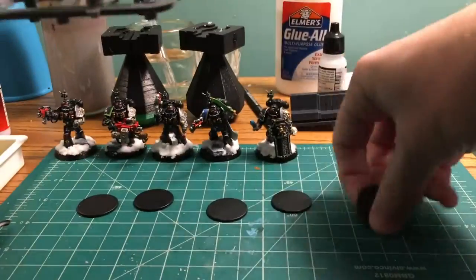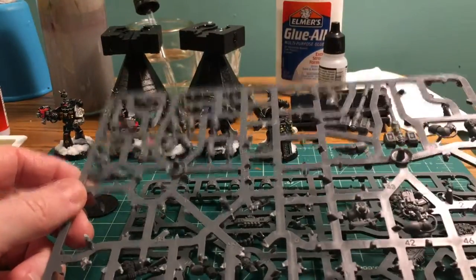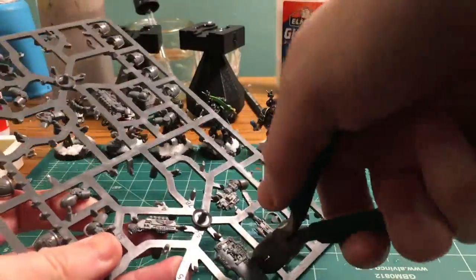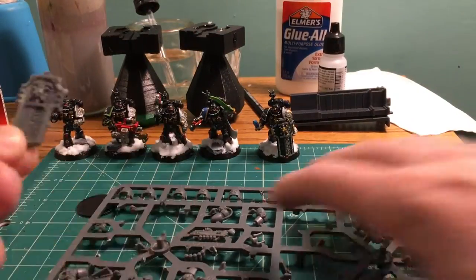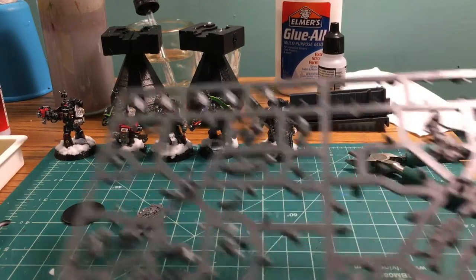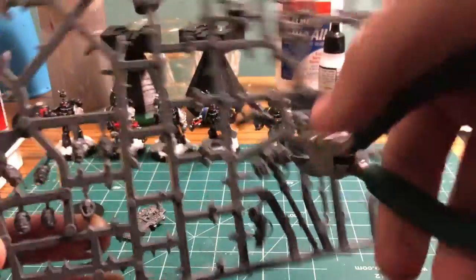We're gonna pull these sprues out and look for some bits that would be cool as objectives. I like the looks of the storm shield, so let's go ahead and clip that out. Then on this other sprue, we're gonna go ahead and grab a thunder hammer and clip that out too.